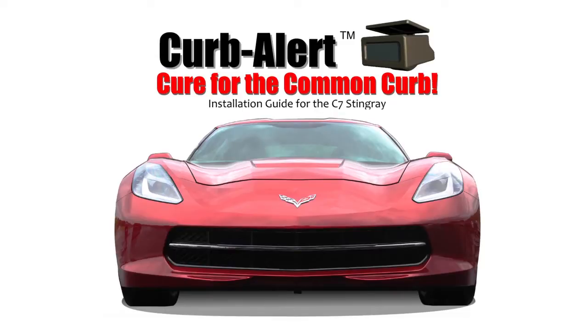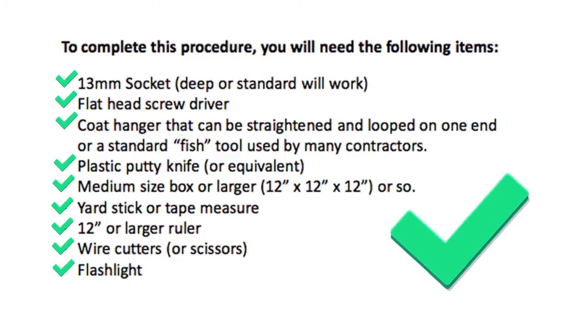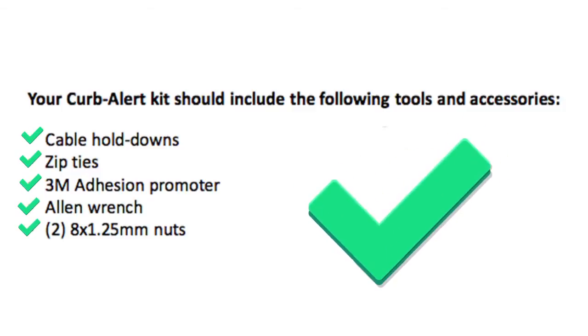Thank you for your interest in Kerbalert. We know that caring for and protecting your Stingray is very important to you, and because of that we are dedicated to making sure you get the most from Kerbalert. First, here is a simple list of the everyday items you will need to complete this installation. Second, please confirm that your Kerbalert kit includes the accessories shown here.